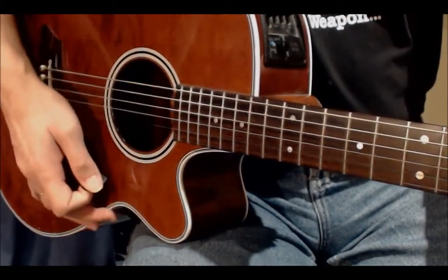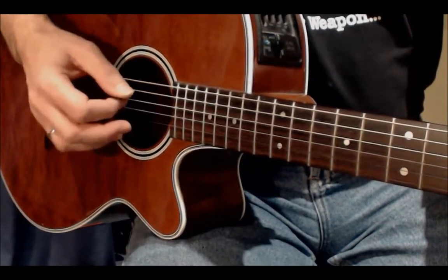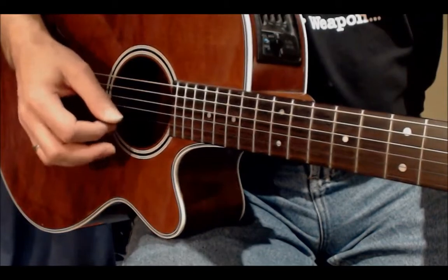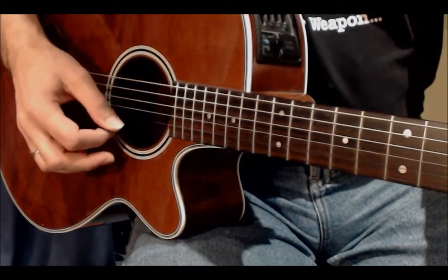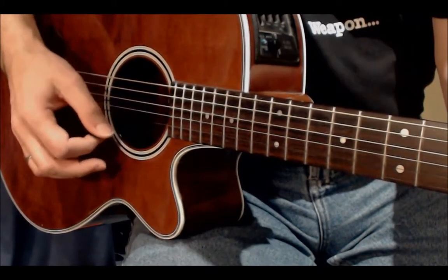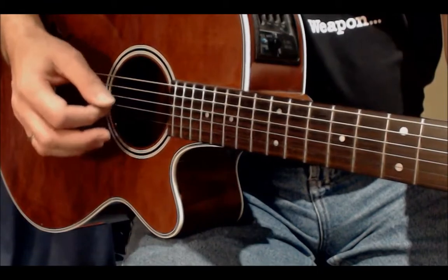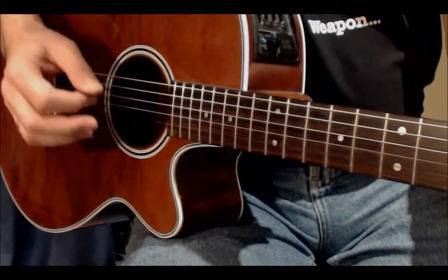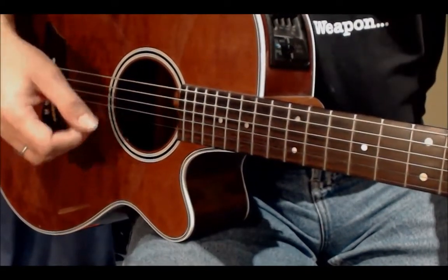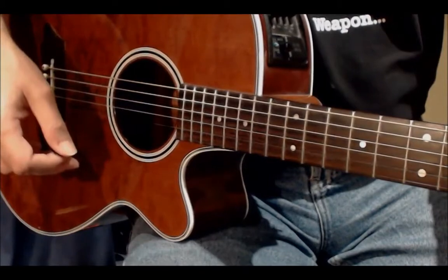We'll start with D — four bars of D, two of C, and two of G, then back to D. So the pattern goes: down, down, down, up, down, down, down, up, and so on. Get ready for the C and change — C and G and back to D and so on. What we need to do is just do that, and as you get more confident try to speed it up, so that when you start playing more complicated patterns you can slow them down and then speed them up, enabling you to play many different things in different styles.